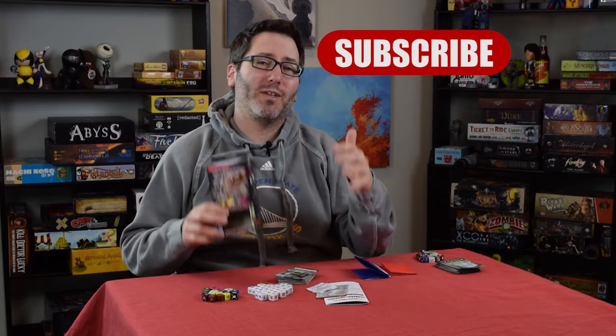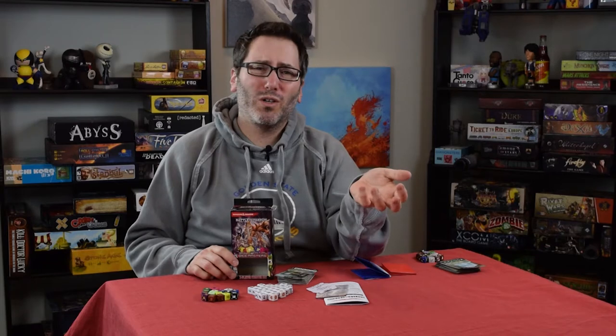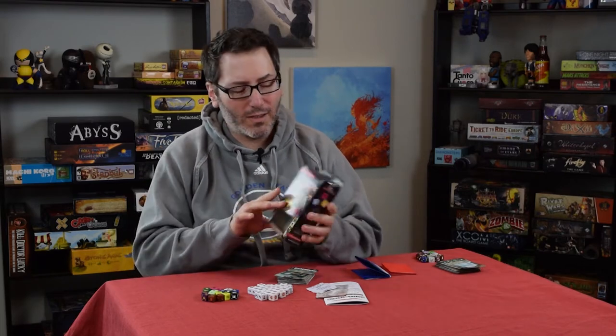This is expanding upon Marvel Dice Masters, which then became Yu-Gi-Oh Dice Masters and is now D&D Dice Masters. What's great about this system from WizKids is one, it's now actually readily available — you can go to a store and probably find this. Also, these are all compatible, so if you want Wolverine to meet up and match up with a dragon, you can make it happen. The systems totally work together, which is amazing.